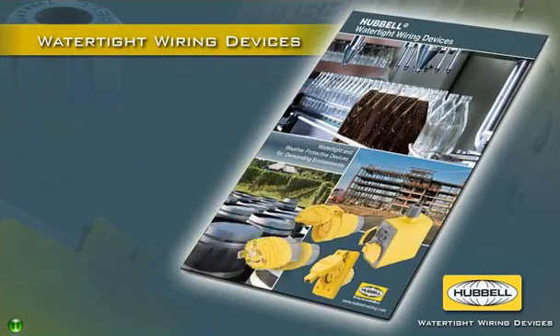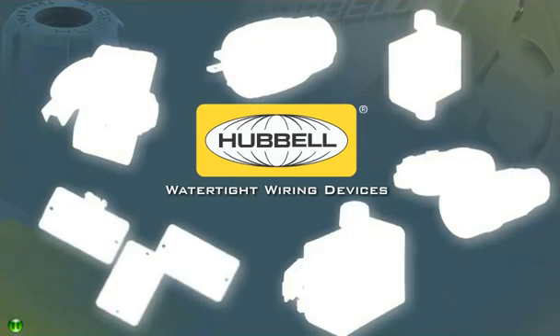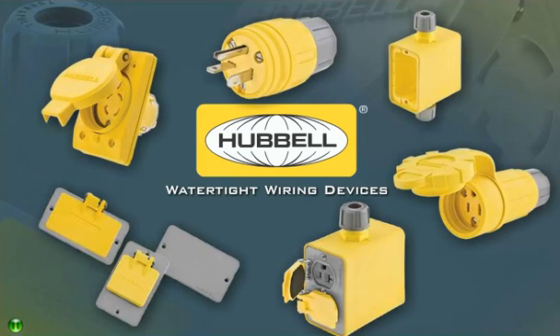And they are backed by Hubble's commitment to quality and superior support that includes complete product selection assistance. Choose the better watertight device for your harsh environment. Make the switch to Hubble watertight wiring devices today.